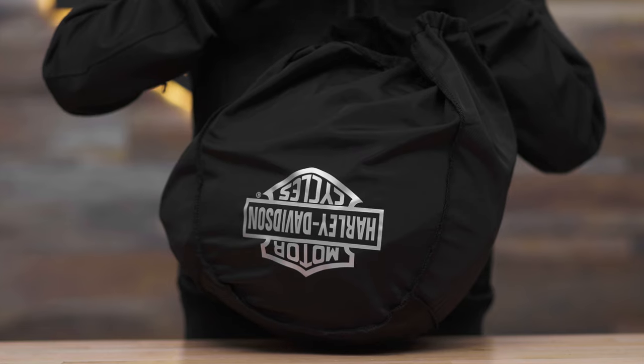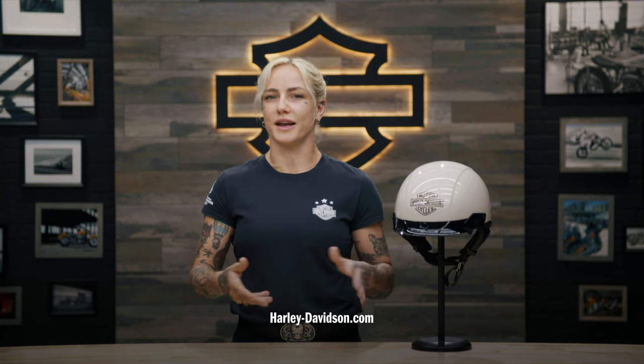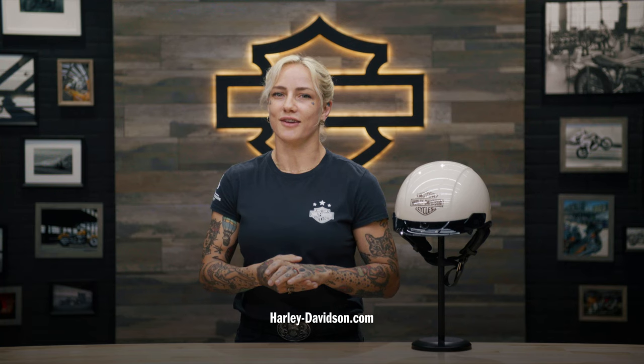Keep your helmet safe by storing it in the included helmet bag when you're not using it. For this and any other genuine Harley-Davidson products, visit Harley-Davidson.com or any authorized Harley-Davidson dealer. That's it from me, your favorite Australian. I'll see you again next time.